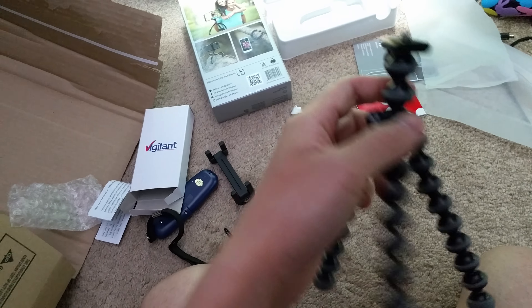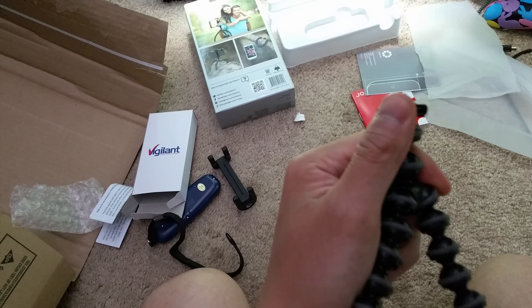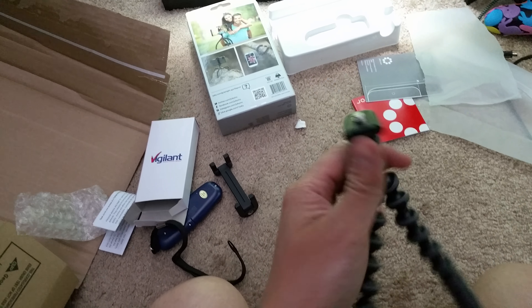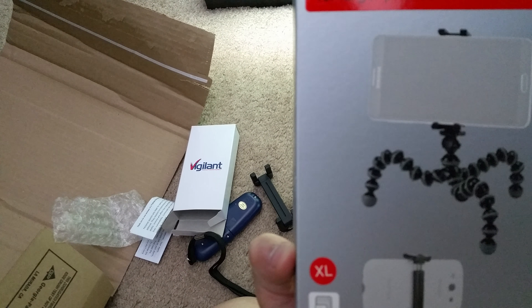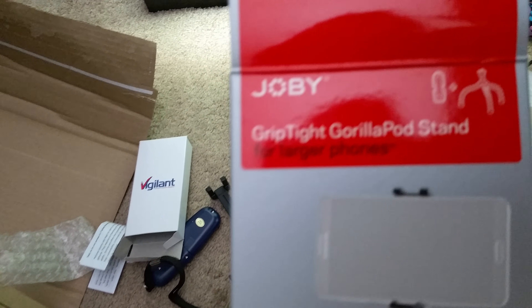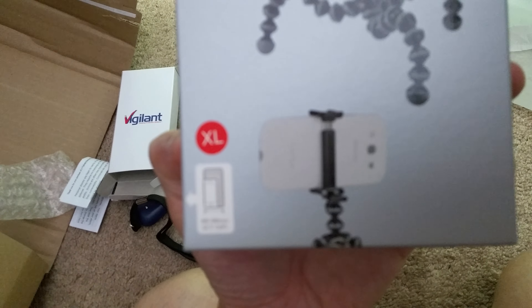Here's a quick review and installation of the tripod I bought on Amazon. It's the Joby GripTight GorillaPod stand for larger phones — the XL version.